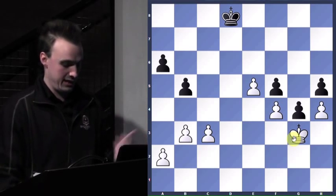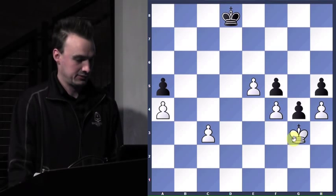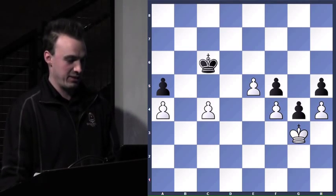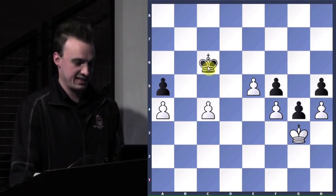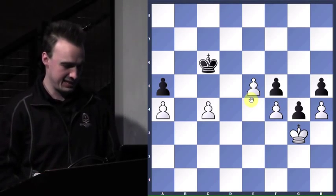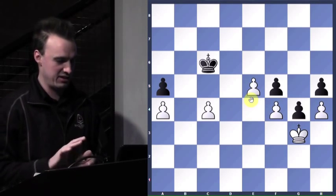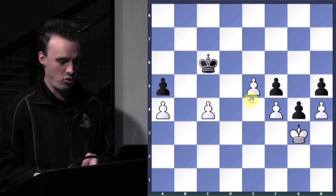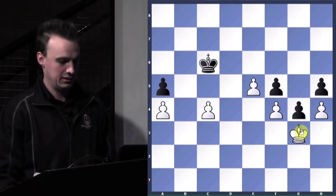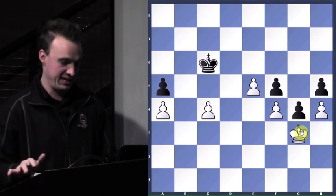So I try to create another passed pawn — if I've got two passed pawns, I can't lose, right? But it's going to be tough, because the king's pretty bad. You have to go 4-0 to become state champion. I'm a senior — I didn't start playing chess until my sophomore year, so this is my third crack at the state championship. This is the only time I can do it. 3.5 isn't going to cut it.